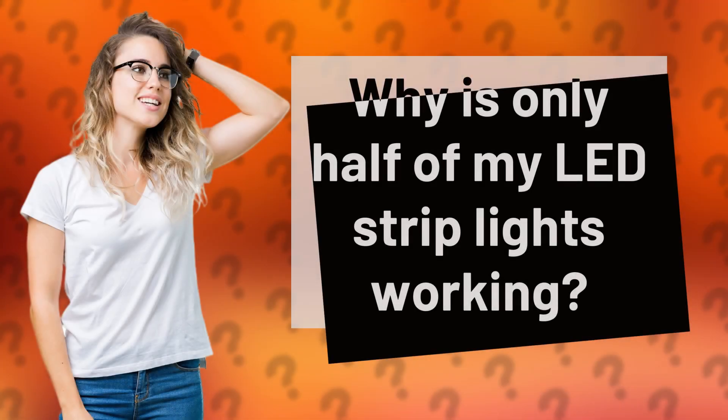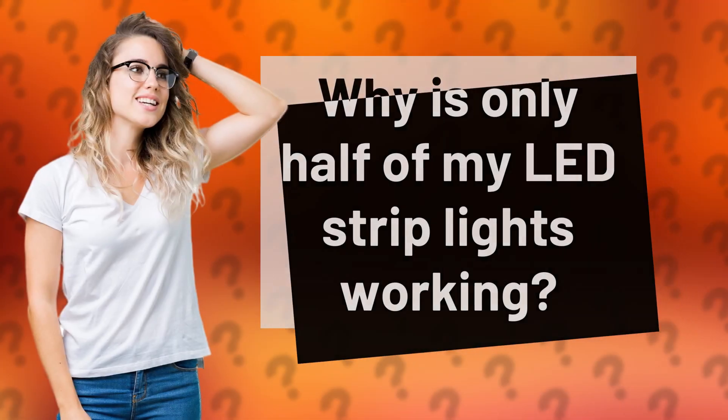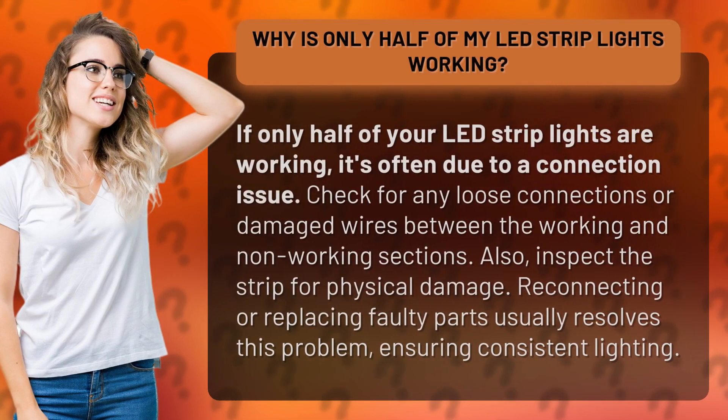Why is only half of my LED strip lights working? If only half of your LED strip lights are working, it's often due to a connection issue. Check for any loose connections or damaged wires between the working and non-working sections.